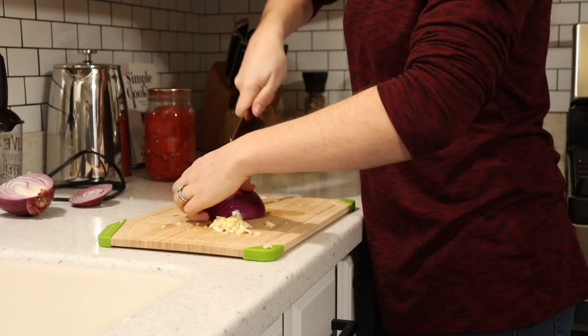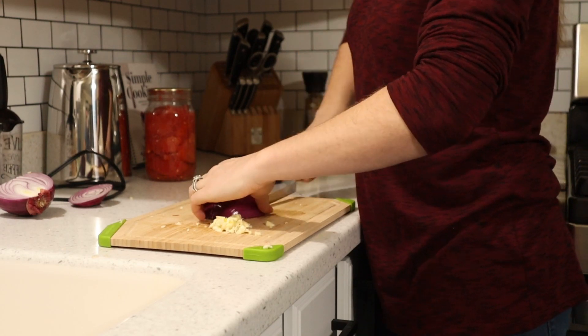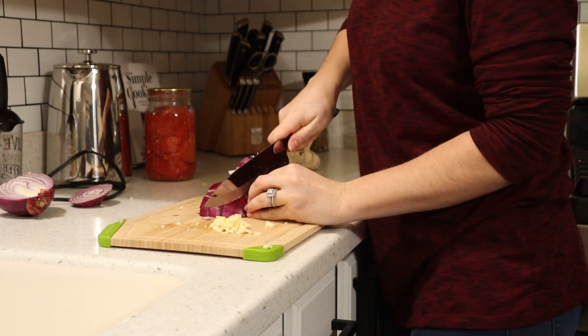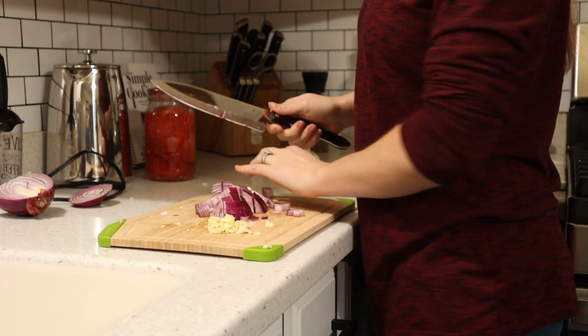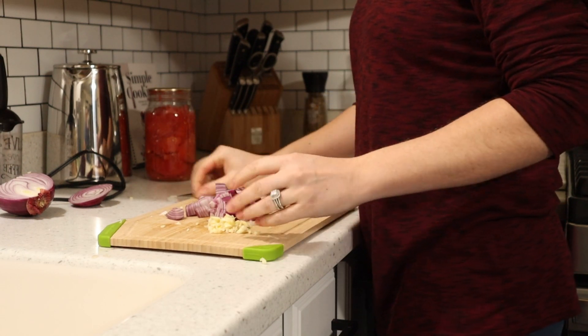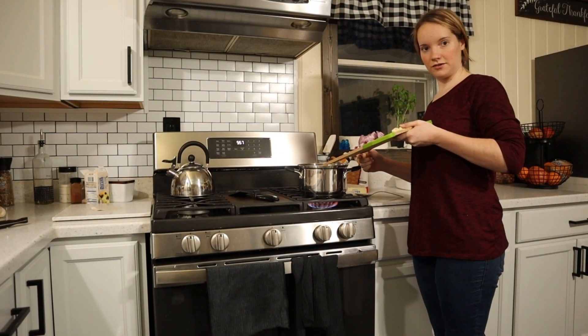Alright, now we're gonna chop up our onion. This doesn't have to be chopped up very fine because I'm gonna put it in the blender after it's cooked. So I have like kind of half of a medium onion. Now I'm gonna take my onion and my garlic and put it in here.